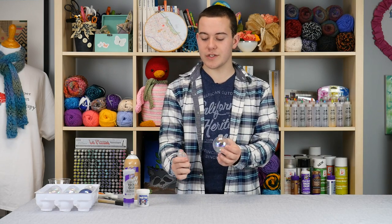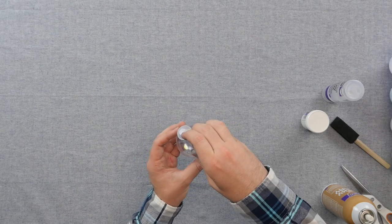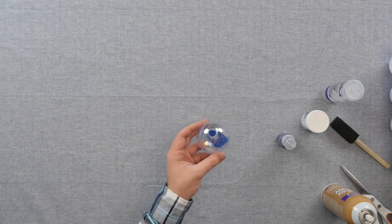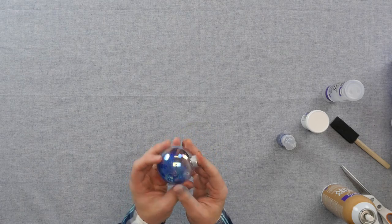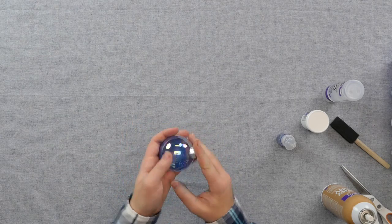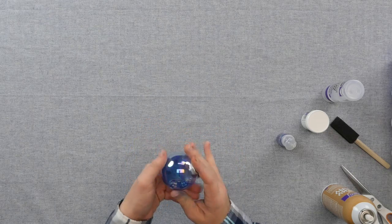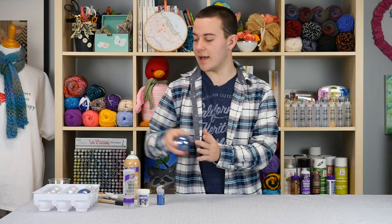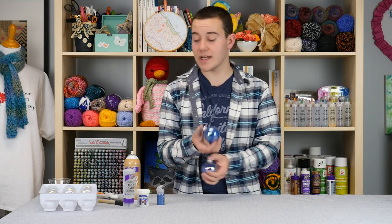Now what you're going to want to do is open up your glitter and pour it inside here as much as you want. You want to have enough to at least coat all around. So now you're going to take your lid, place it on here, and then you're going to shake it, just shake it around. You'll have one finished just like this after you shake it all around, which I pre-made.